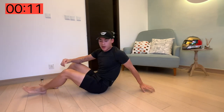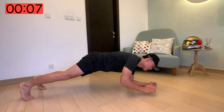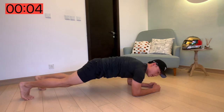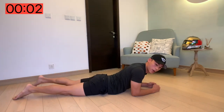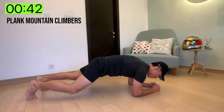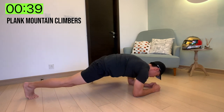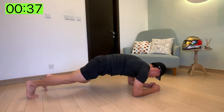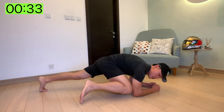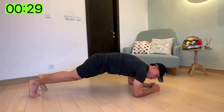Next we've got plank mountain climbers. You're going to go into a plank position and you're going to incorporate mountain climbers into them. Ready, go. So make sure you've got good form. Keep your core nice and tight. Knees to elbow. And really squeeze those abs.